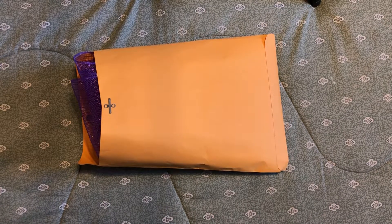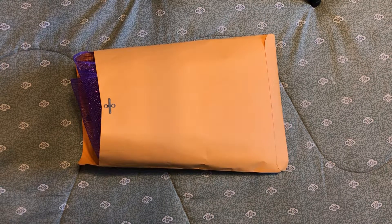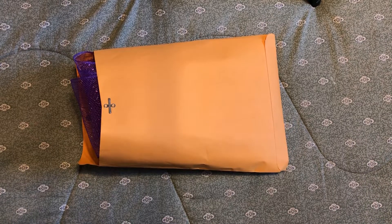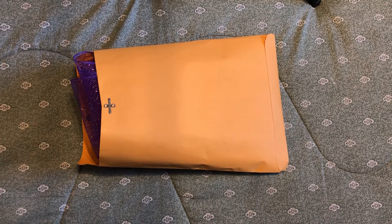Hi everybody, this is Cindy. I just wanted to show you these stash buster kits I put together. I've been going through a lot of my stash and deciding I can never use up all this stuff, so I put it together in some kits. Maybe it'll help out some people that are interested in trying some things but don't want to buy a whole lot of something — for instance, you want to dabble with napkins but don't want to buy a package of 20.